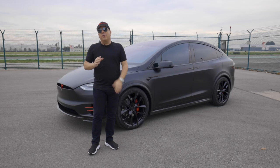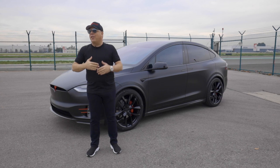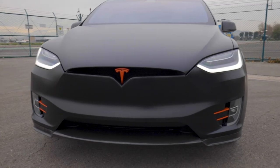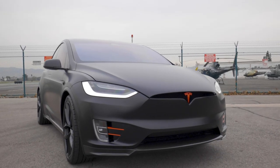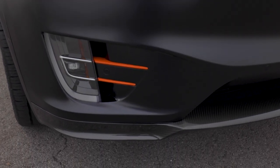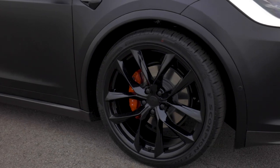We also gave it a very special touch, and I love it when our customers have these little requests to make their Tesla look different than everybody else's. We actually painted the front Tesla T logo and the rear Tesla T logo in red. We also wrapped the fog light trim lines, which are normally chrome, in red as well. These little red accents look really cool and they really blend nicely with the performance red calipers.